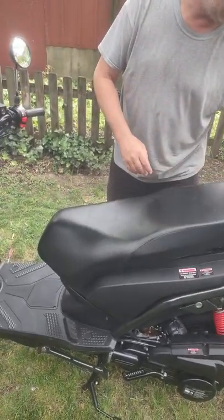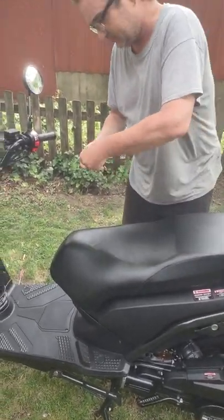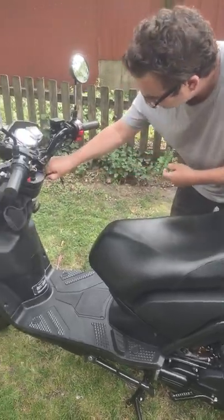Again, we're going to leave the gas cap off and key it up.